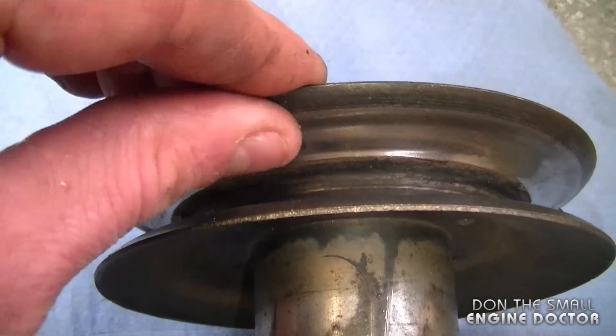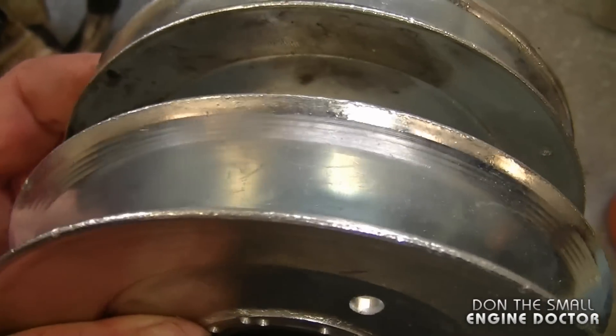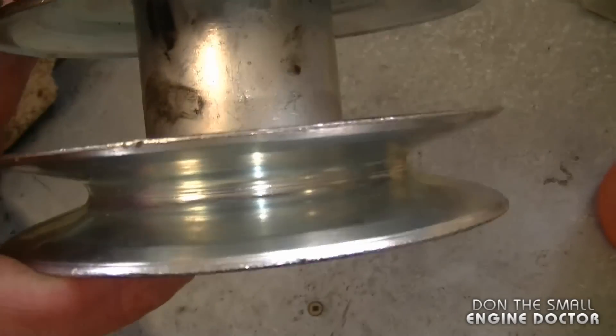If you feel here with your finger you can feel deep grooves. As you can see in the new pulley, it's nice and smooth and it's properly beveled.